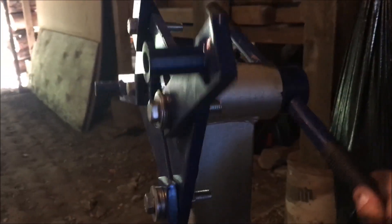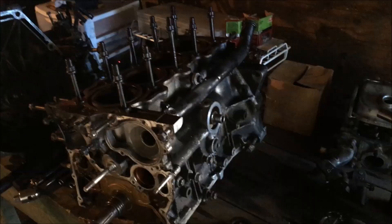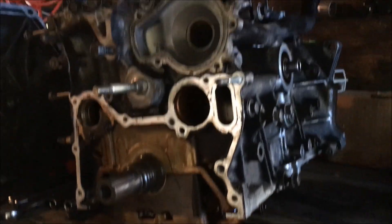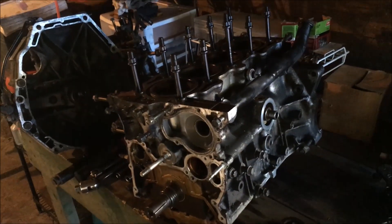So now that I've added some spacers on one side, I'm going to turn it around one way without it hitting. I'll put the block back on the stand and turn it over, and then I'll be able to take off the girdle on the bottom, and then the crank will pull out, and then I'll take out the rods and pistons.